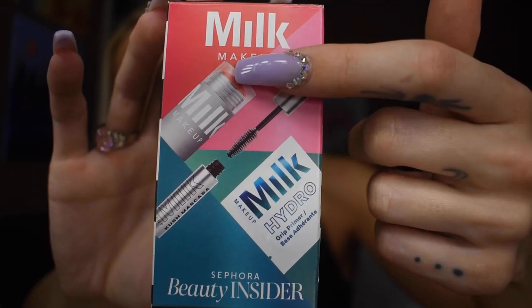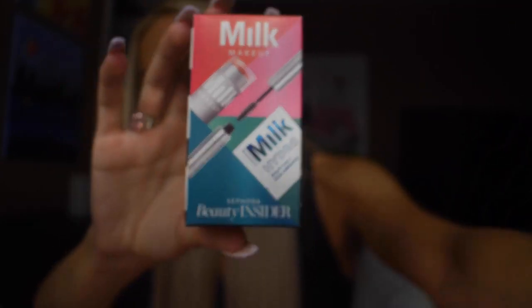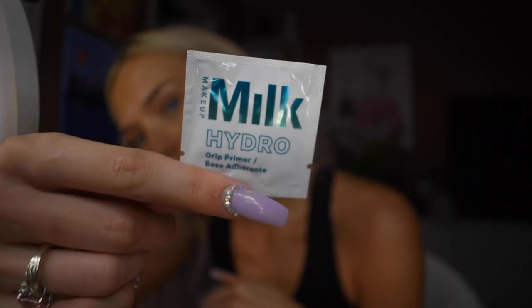I already have the full-size primer, but I'm just gonna use the one from the birthday set. I'm gonna put that on and spread it out as much as I can, then tap it to help it dry — I don't want to put my foundation on while my primer is still wet. Now that the primer's on, I'm gonna put on the foundation; always shake it up first.